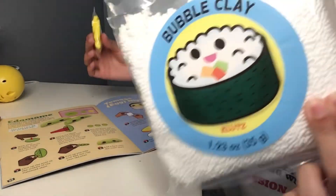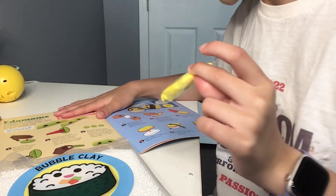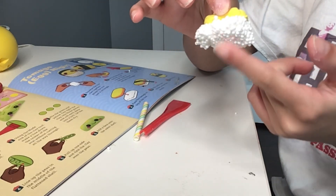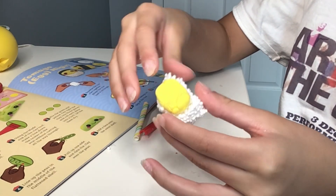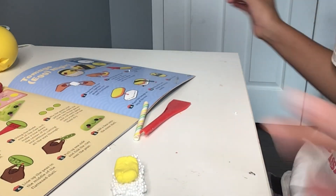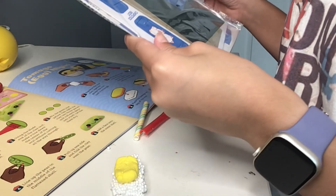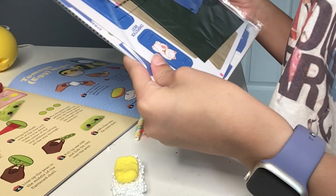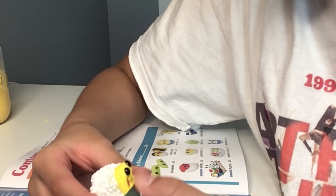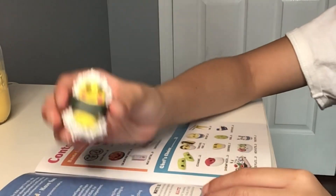Shape the bubble clay and the yellow clay into some rectangles and then stack them. This stuff took so long to get into the right shape, but I finally did it. Now it's finally time to wrap it in some of this seaweed. After long hard work, I finally got it to look a little decent, so yeah.